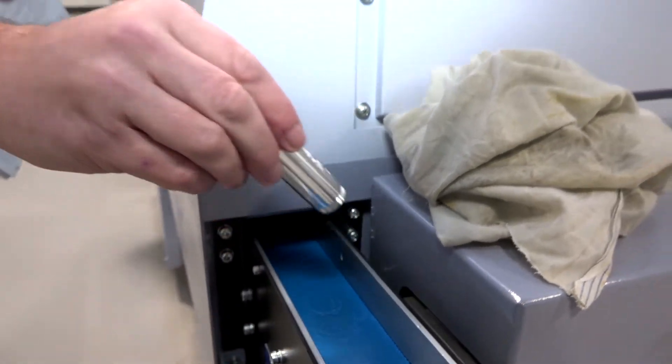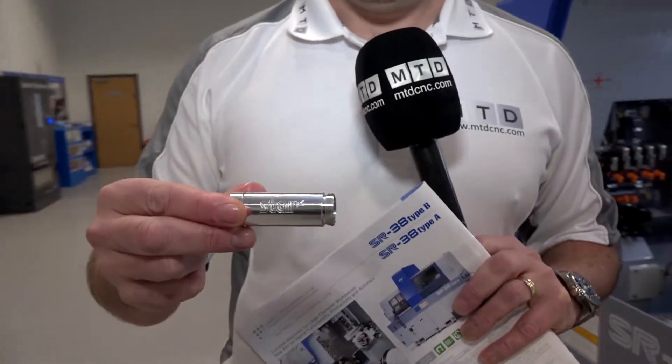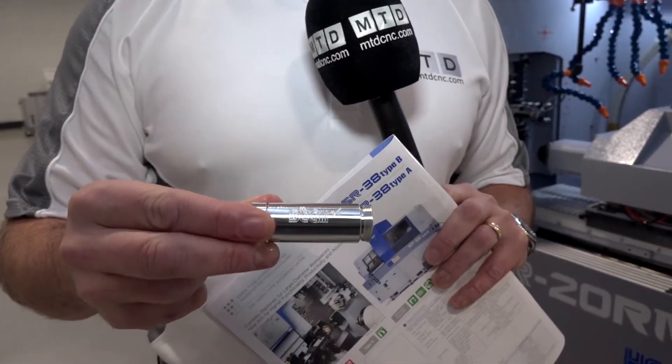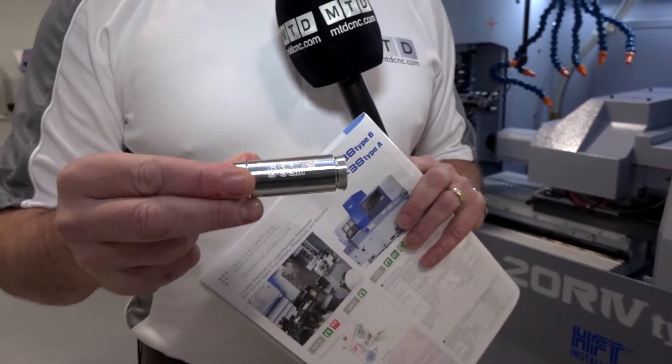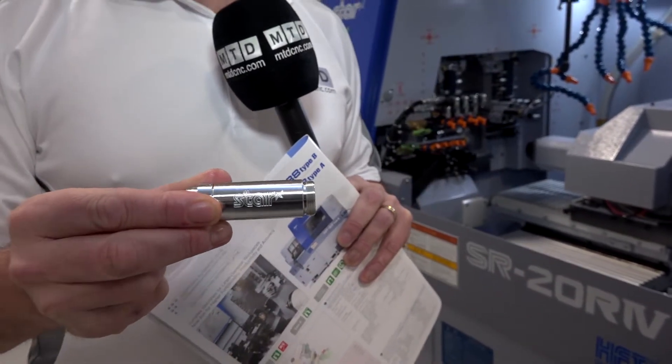The types of components you can machine on a machine like this include turned parts with features and engraving. This is the sort of component and part size that you can benefit from using a Star GB sliding head lathe.